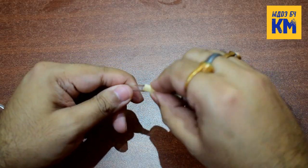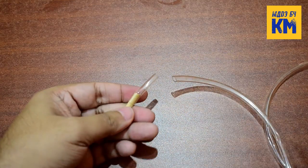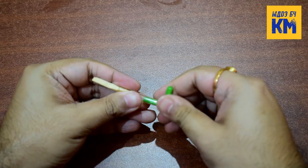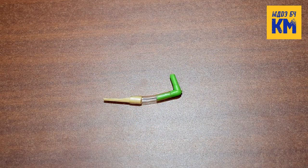Now attach an airline tubing of about 1 inch to the thicker end of that piece. Then take an L-shaped tubing connector and attach it to the other end of that tubing. And that's it — a chopstick CO2 diffuser has now been made.